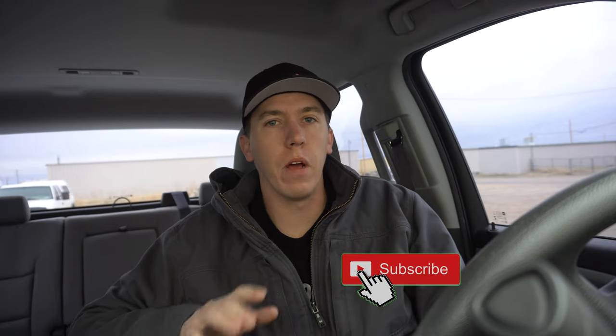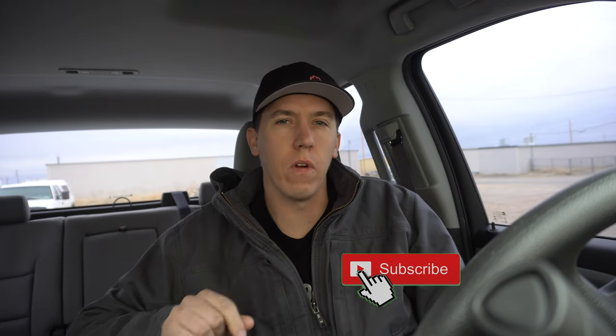Hey everyone, welcome back to Build Tune Races with James. I just pulled up to the dyno shop — we actually have Jamie's Mustang on the dyno. It's been on there a couple days. We've run into a few little issues getting the SCT hooked up and being able to do all the data logging. He's sending his tune off to Lund. We ran into a bunch of issues with it throwing codes and trying to go into limp mode because of all the safety features. We did figure out that it was a fuse.